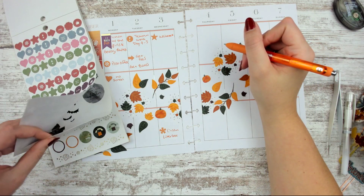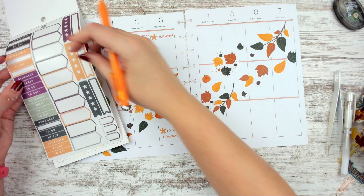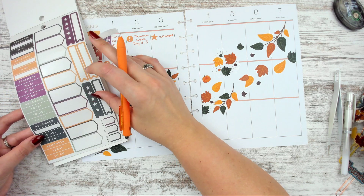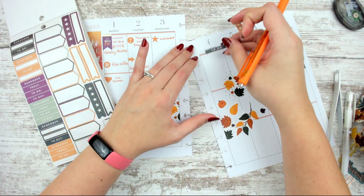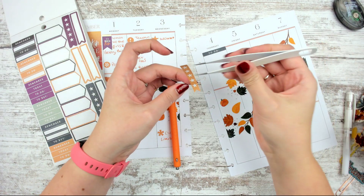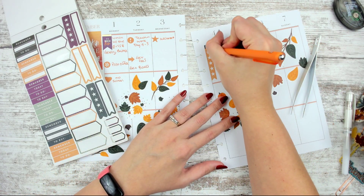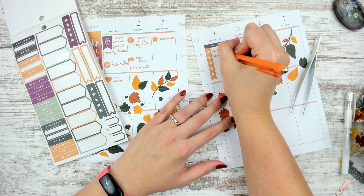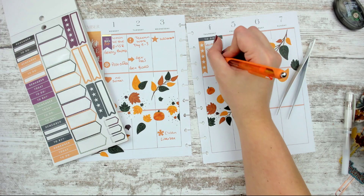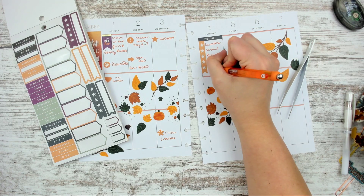Thursday was a lot of just to-do stuff around the house, so I'm going to grab a checklist — the orange one. I'll grab a to-do header and stick that above here. That day was laundry, dishes, packing, and cleaning. There was just a lot to do. And then it was a very cold day.